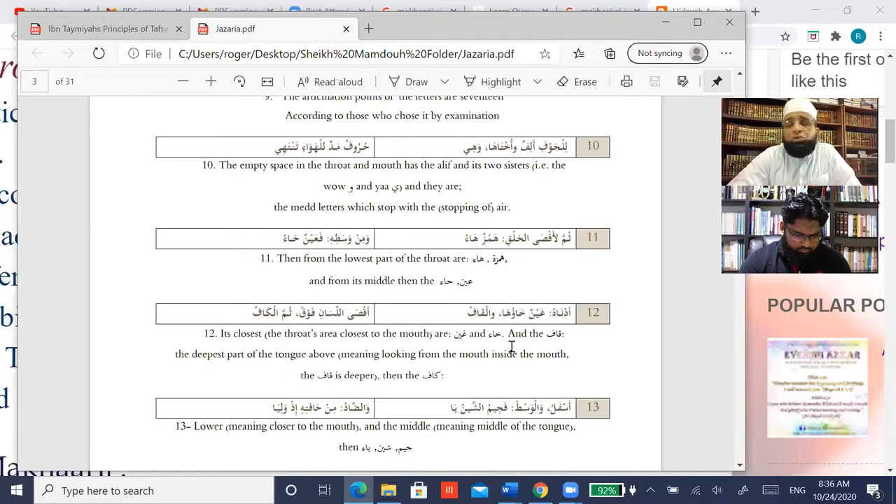How do you figure out the makhraj — feel it or practice it? What they say is: put a hamza with a kasra before the letter whose makhraj you want to feel, then put a sukun on that letter. So we put a kasra before and sukun on the letter — for example, for ha, put sukun on it and hamza with kasra before it, so we say 'ih.' Where the sound ends is the makhraj.